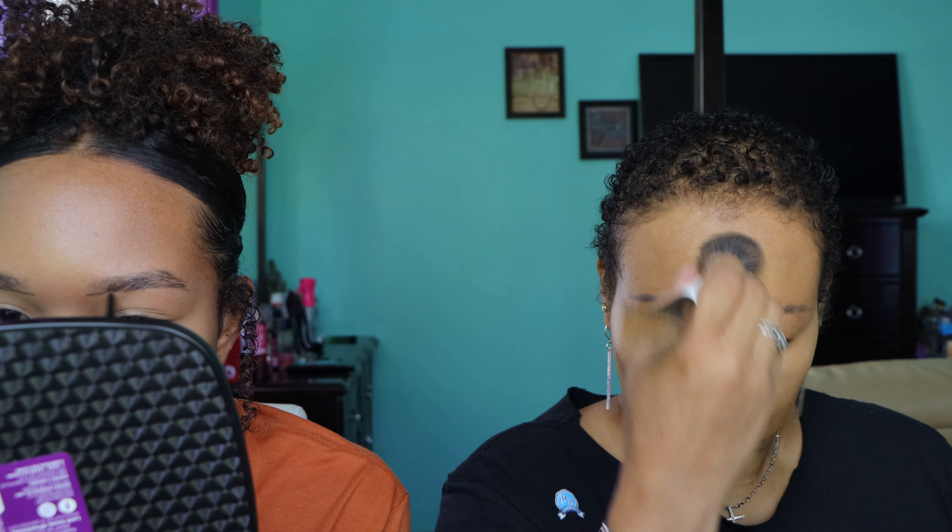For my eyebrows I just draw a line first like this, then I fill in where I think there are sparse places. I can't see anything because I don't have my glasses on! I step back to check how they look on my face as a whole.